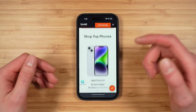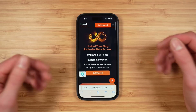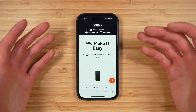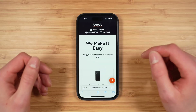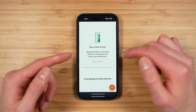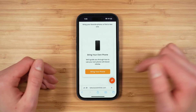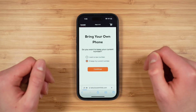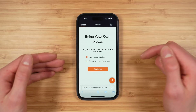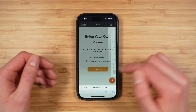On the Boost Infinite page you can learn more about the service and their available phones. To activate your service, tap 'Get Started' and this will bring you through the first part of the activation flow. Boost Infinite gives you two options: you can either bring your own phone or buy a new phone. I'm going to be bringing my own iPhone 14 Pro, so tap 'Bring Your Own Phone.' Here you have the option to either get a new number or keep your current number.